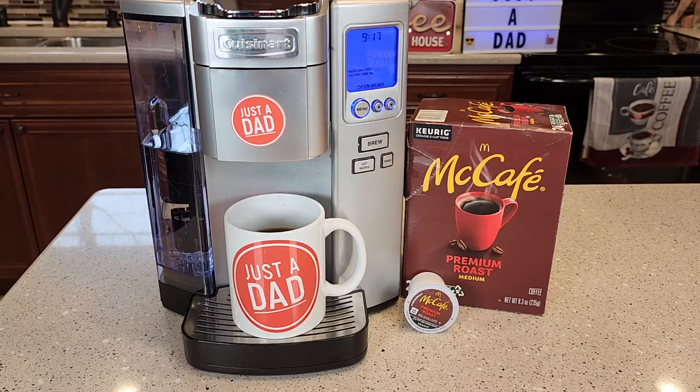Hello everyone, this is Just a Dad. Today I'm going to do a coffee taste test and a review of this McDonald's McCafe Premium Roast K-Cup.